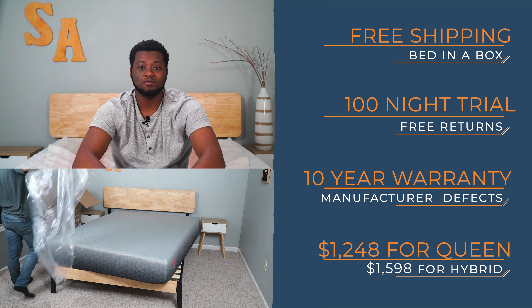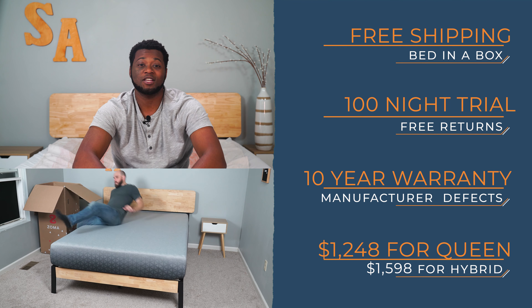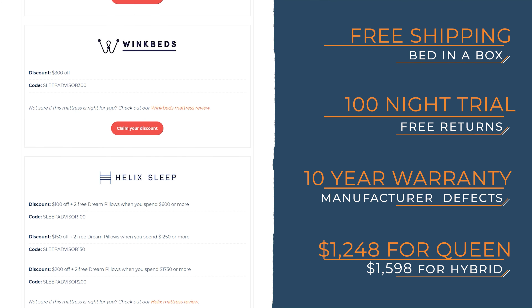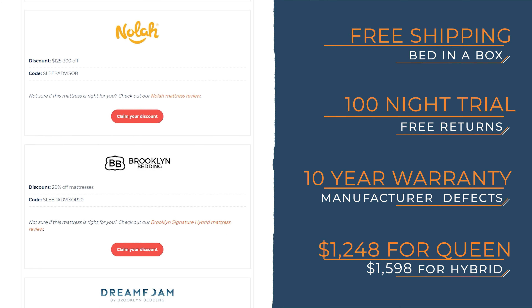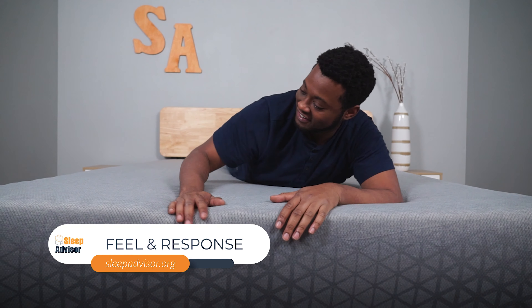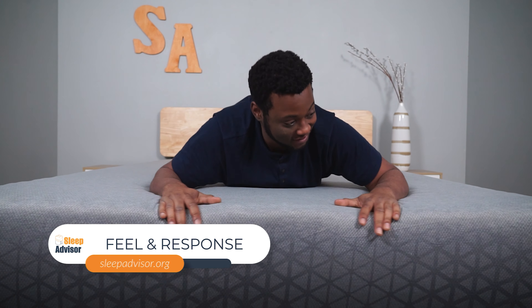At the time this video was made, the Queen sells for $1,248. There's also a hybrid model for $1,598. But whatever the price, we can normally get you a discount by clicking on the first link below this video. Additionally, Zoma normally has a lot of sales that come up around the holidays, so check those links as we'll be updating those to hopefully help you save some money.